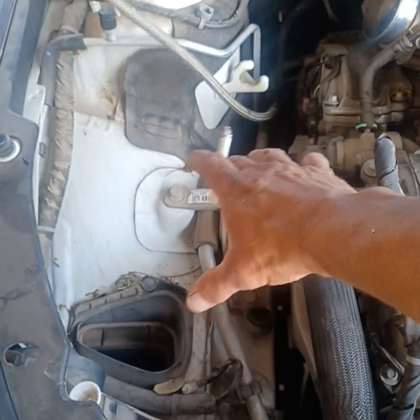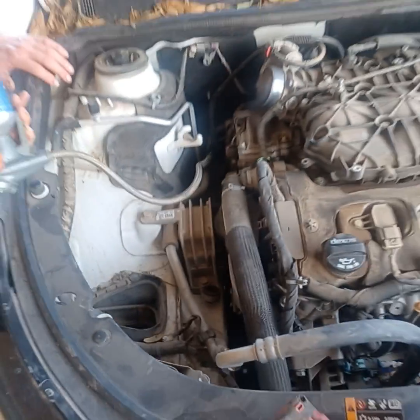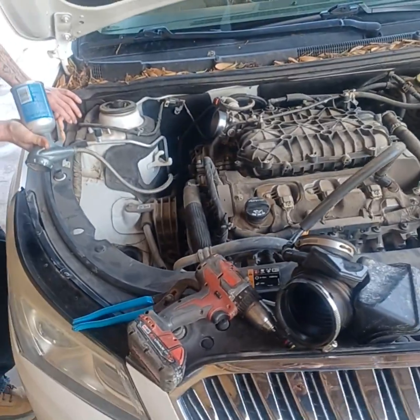In this case we had to pull the filter box out and everything lower to get to the fitting. Subscribe to my channel if you want to see more.